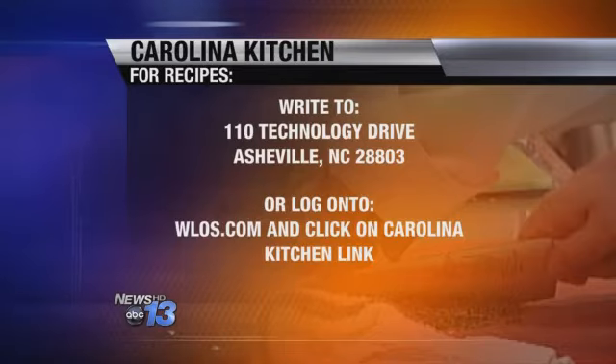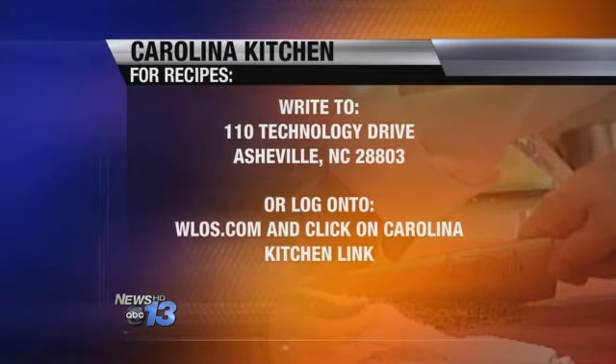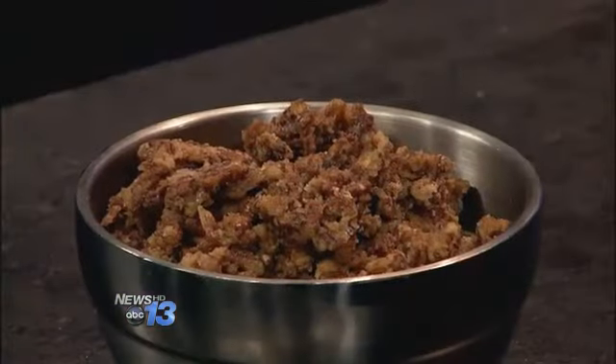Let's get you guys the recipe at home. Go to our website, WLOS.com, and click on the Carolina Kitchen link — that's the fastest way. Or you can send a self-addressed stamped envelope to 110 Technology Drive, Asheville, 28803. And check us out on Pinterest. Thanks so much, Michelle. And that's what's cooking in the Carolina Kitchen.